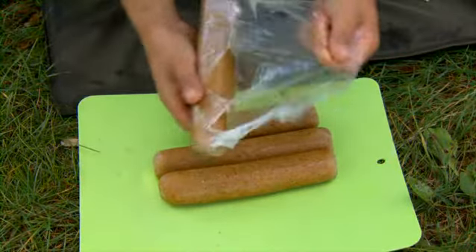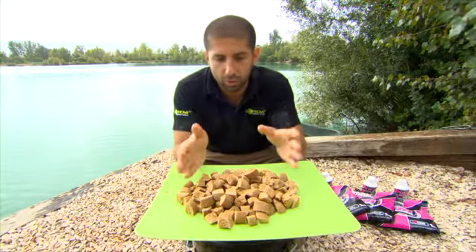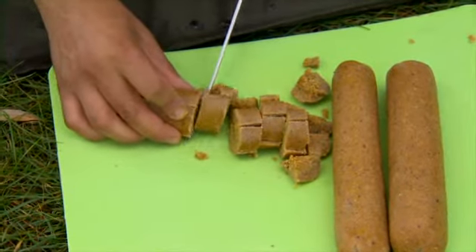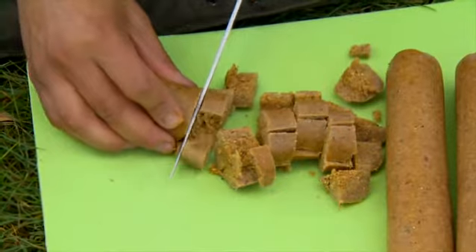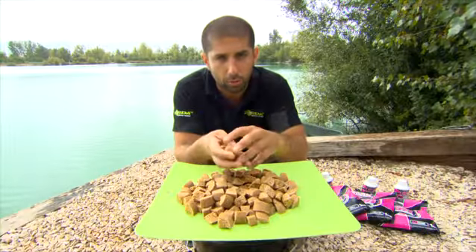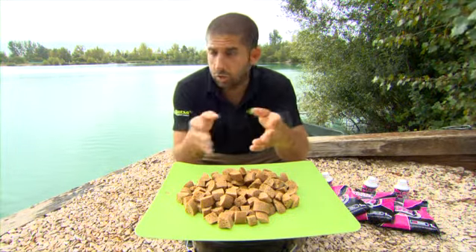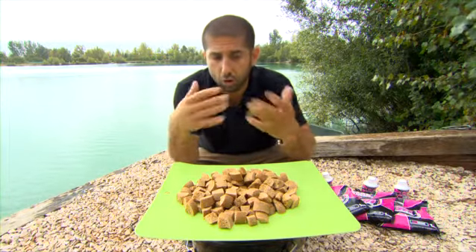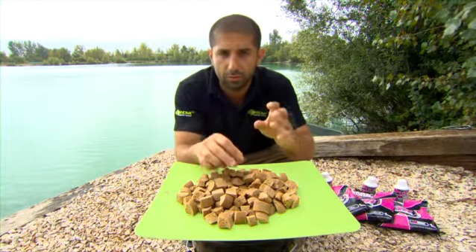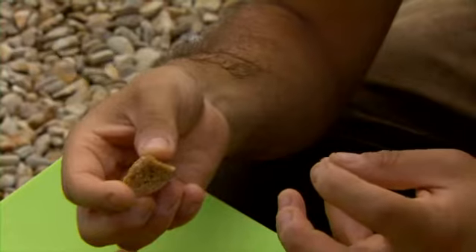Once they're done, unwrap them from the cling film, put them on a chopping board and this is the beauty of it - you can make them any size you want and carp aren't used to this. Look, these are cubes, all different sizes and different shapes, and that's going to cause the carp lots of problems. So if you're using them on a small lake fishing in the margins, or here on Gigantica you could even drop them out by the boat. You're giving the carp something totally different and they're not used to it, and you've got all that attraction and smell inside them.